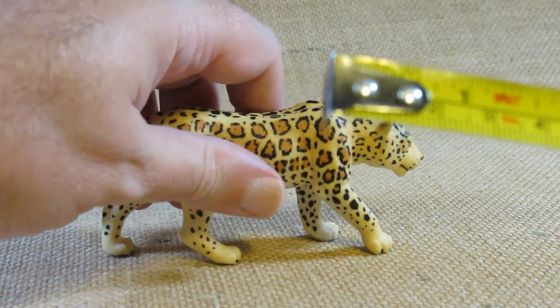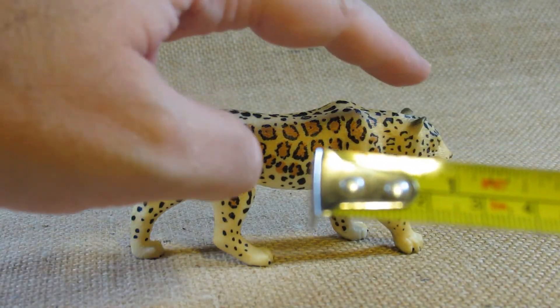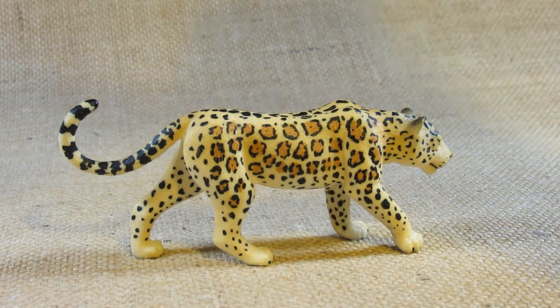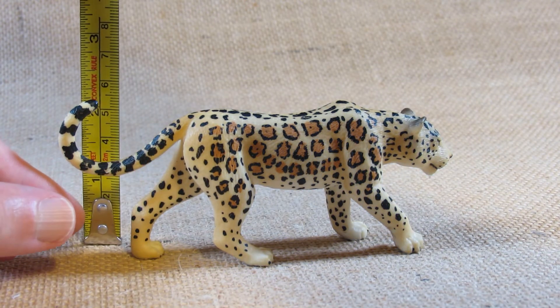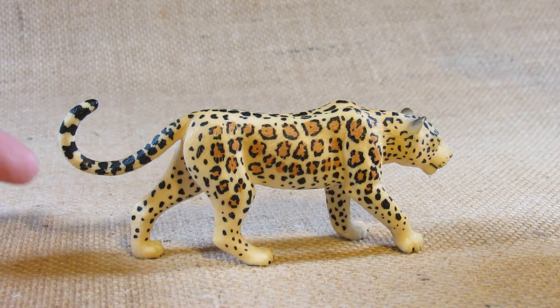At the highest point, which is either the shoulder blades or the tail, it looks like it is a little more than two inches tall.